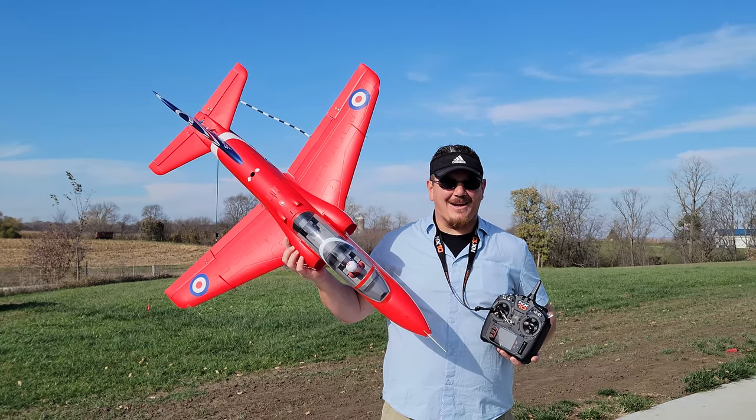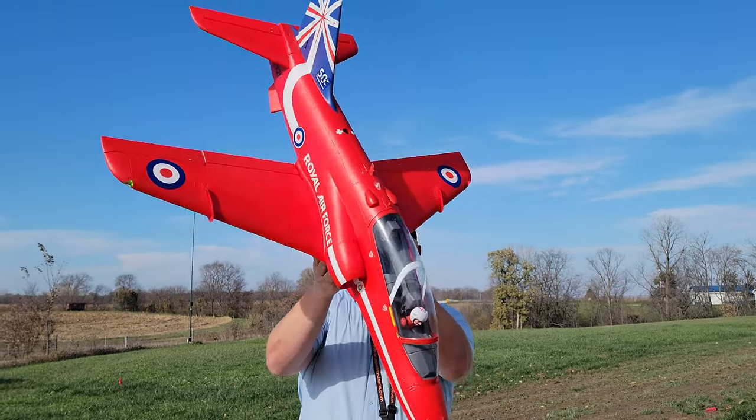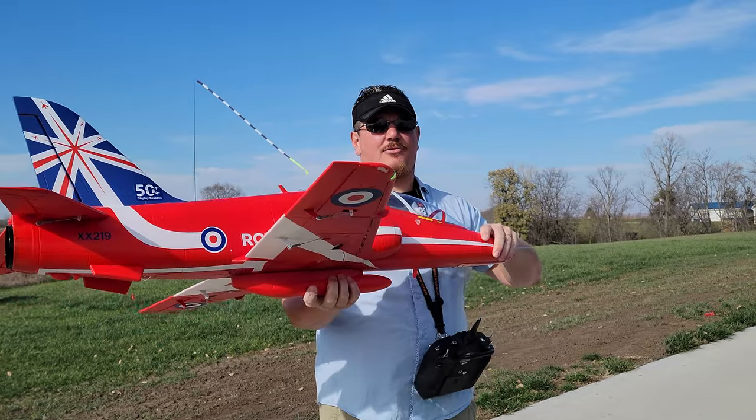Hey YouTube, it's Brian Phillips. What do we have today? We've got the BAE Hawk, also known by those of you that say it wrong as the Bayhawk, which is not correct.